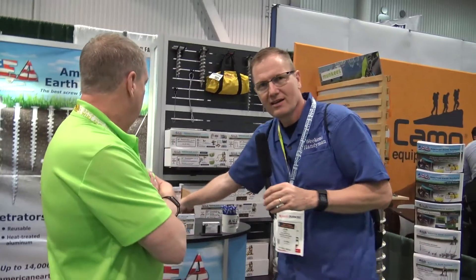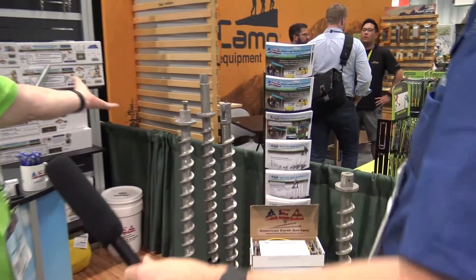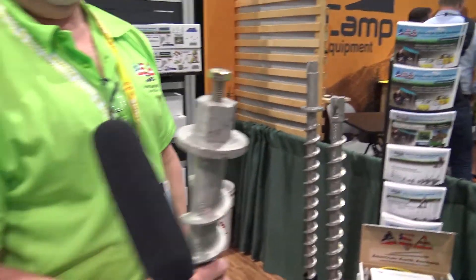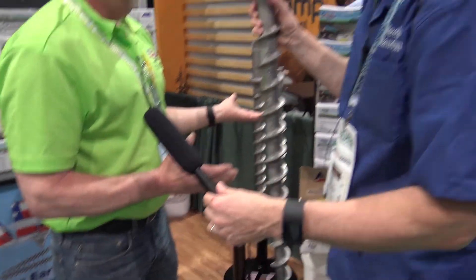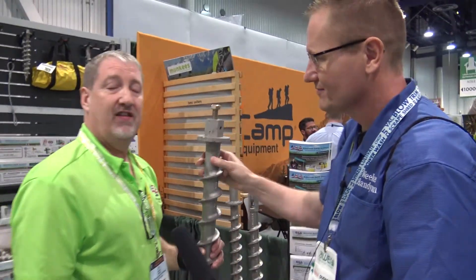All our products are made of aluminum — heat-treated aluminum — from small stuff for the beach and small 10-by-10 tents, up to our big anchors that can hold down towers. We make guy anchors, brackets, all sorts of different things. They go in with a two-inch socket. At 10 pounds, they will hold up to 14,000 pounds.